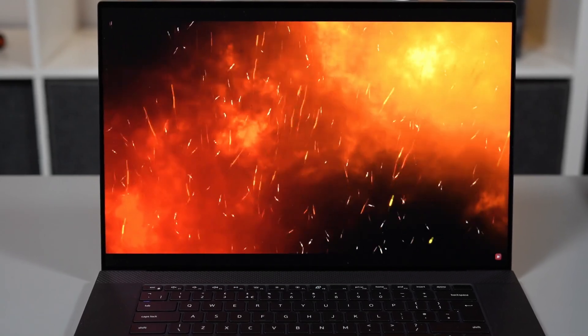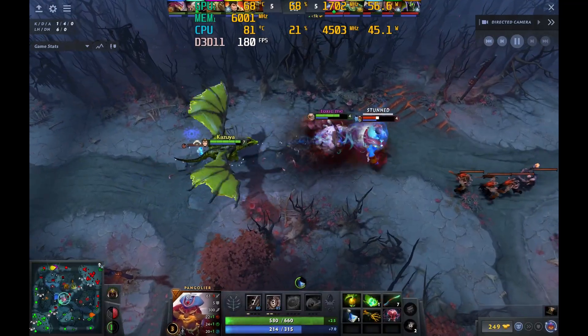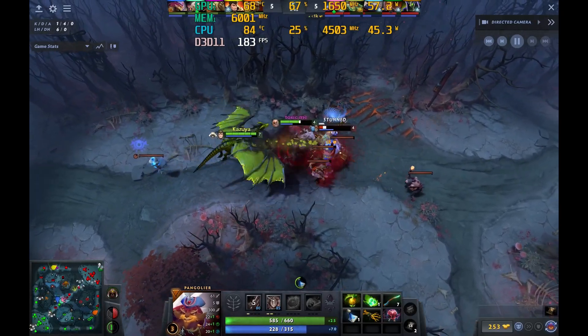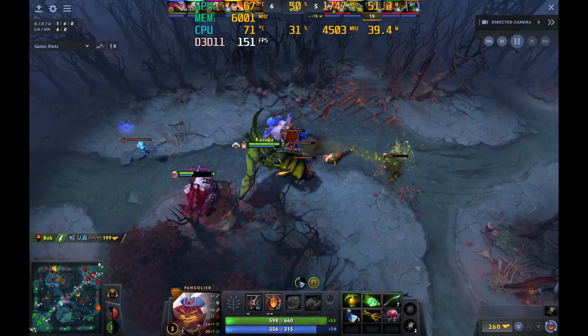Firstly, they should have been testing it before it went out the doors and noticed that it was thermal throttling and not performing as expected. And secondly, they should be doing a better job repasting these expensive laptops. I'm not the best person to be repasting — this is not my forte. Obviously I can take machines apart quite easily and I can repaste, but I could have done a better job. The paste I had was quite old and difficult to apply, and there's certainly better paste out there nowadays. But if I can make such a big difference on this expensive laptop, it's a shame on Dell that they couldn't have supplied it running as it should have been.